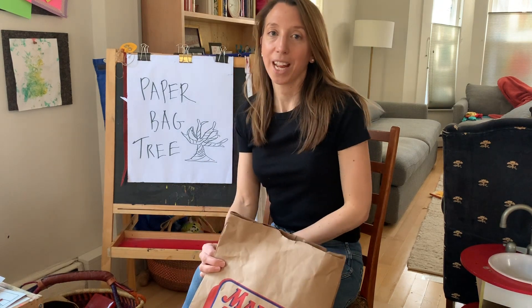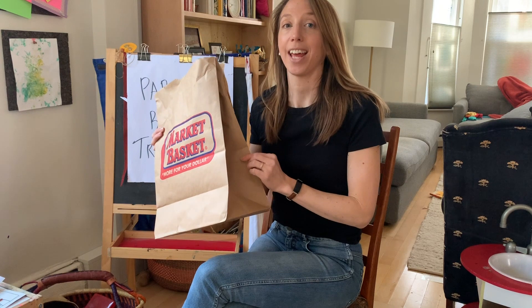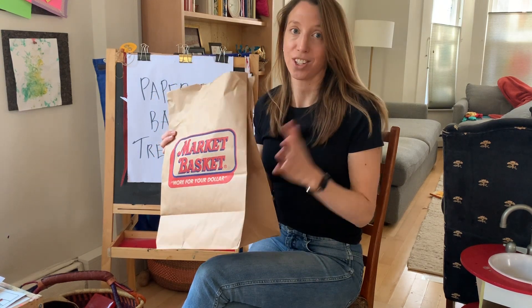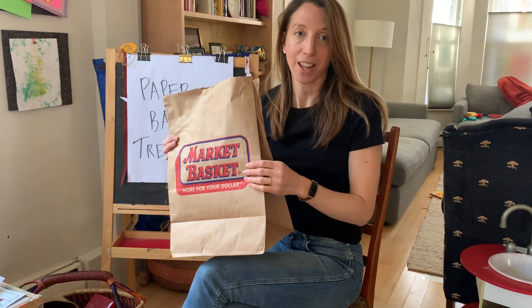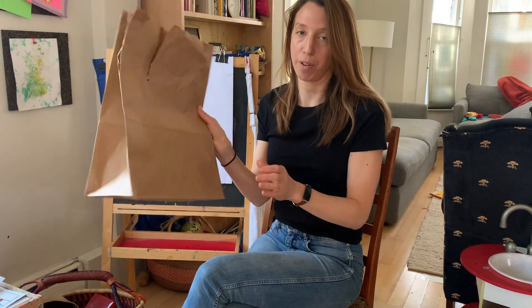Hi everyone, today I'm going to show you how to make a tree out of a paper bag. I actually got this idea from another art teacher in Boston, and I just thought it looked so cool that I wanted to try it myself and share it with you.